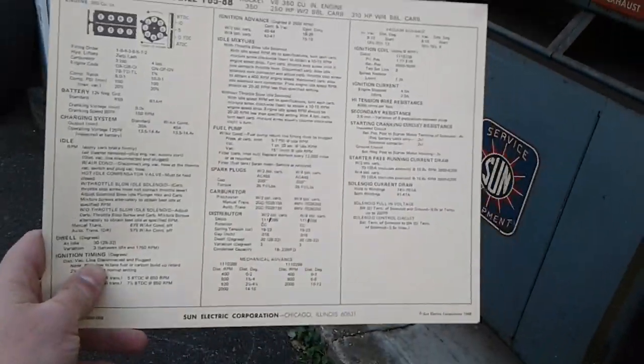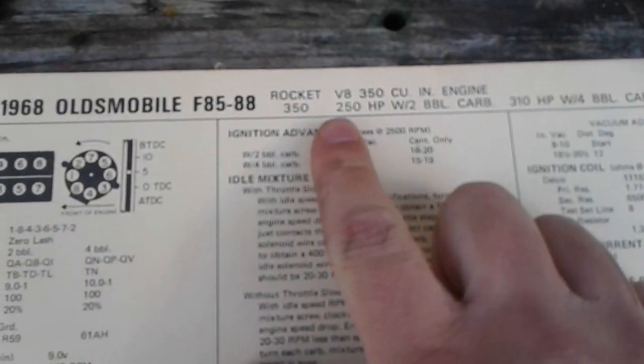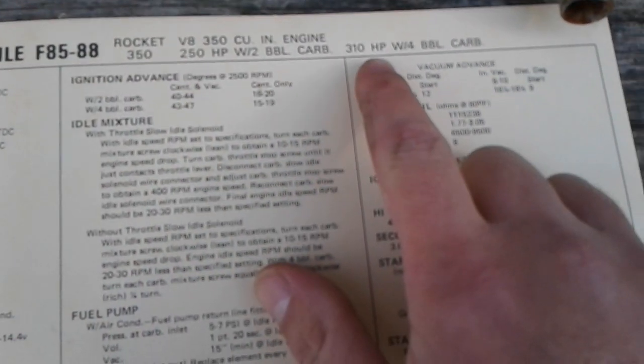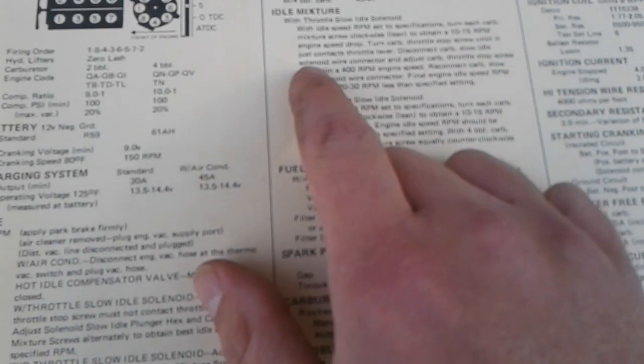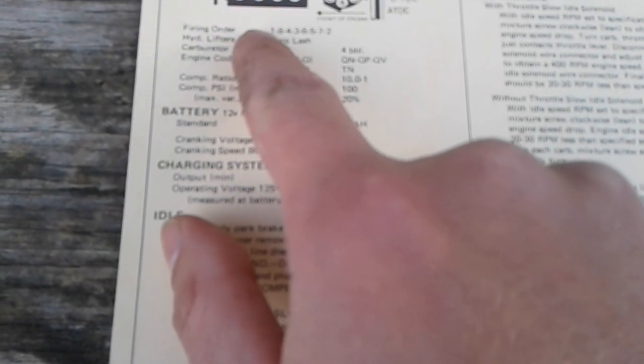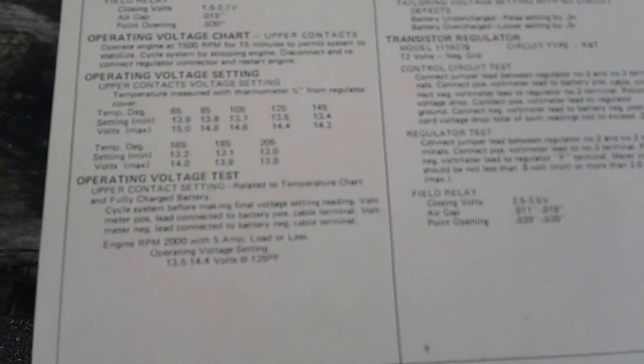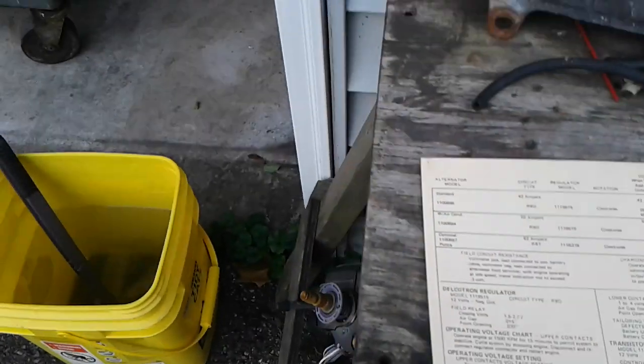The fact that I have all these papers and they're like brand new — everything here is in such good shape. Right here it has the power outputs: 250 for a two-barrel, 310 is what the Cutlass and the wagon has. Ignition timing advance, the firing order — which is the same throughout all GMs — zero lash because they're not adjustable, and it tells you where to set the dwell. Flip the page over — I didn't even read the back of this yet.